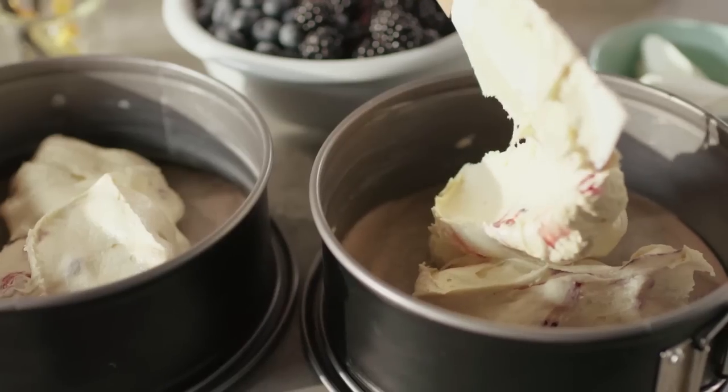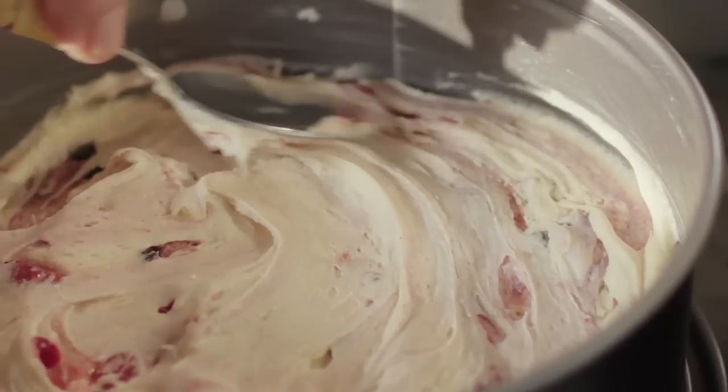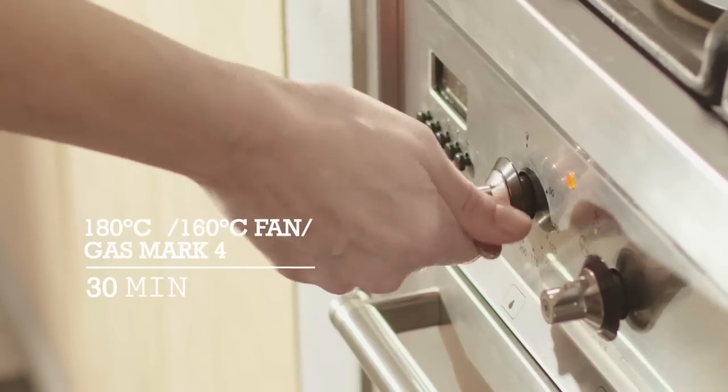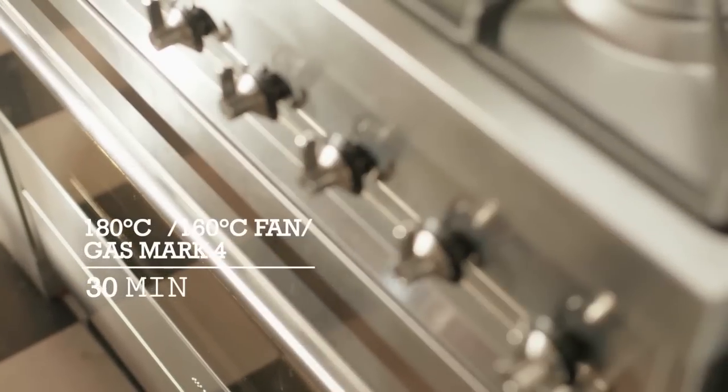Take two lined and greased cake tins, eight inches in size, and divide the mixture. Preheat the fan oven to 160 degrees and bake for 30 minutes until golden on top and springy to the touch.